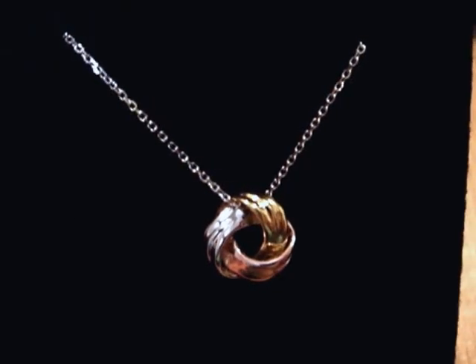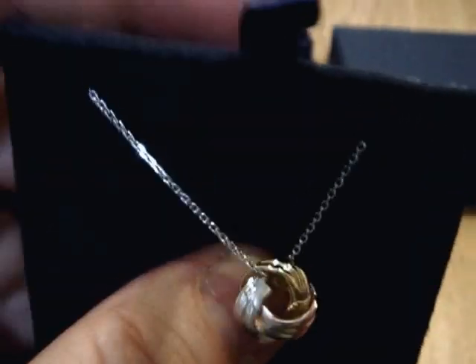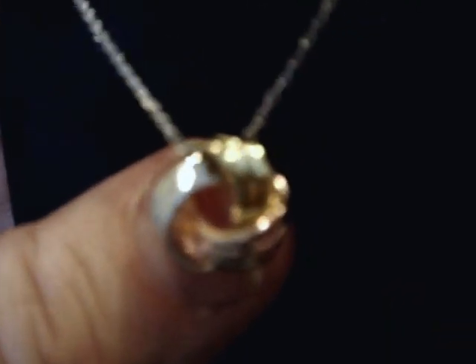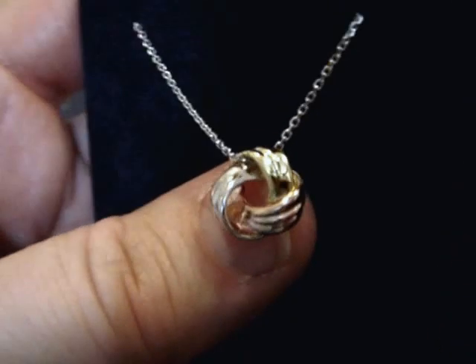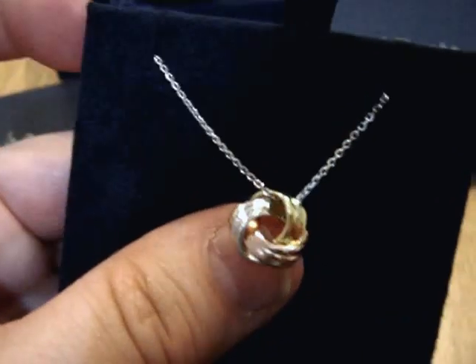This lovely necklace just arrived today. I got it for one of my daughters. It is really pretty. It has a tricolor in it — you can see the gold color, silver, and the rose gold. It comes on a really delicate necklace. It's quite beautiful.